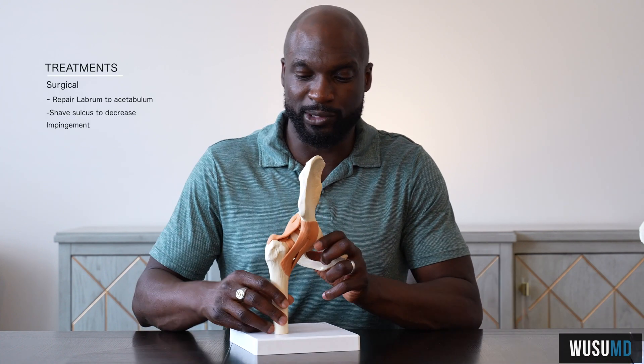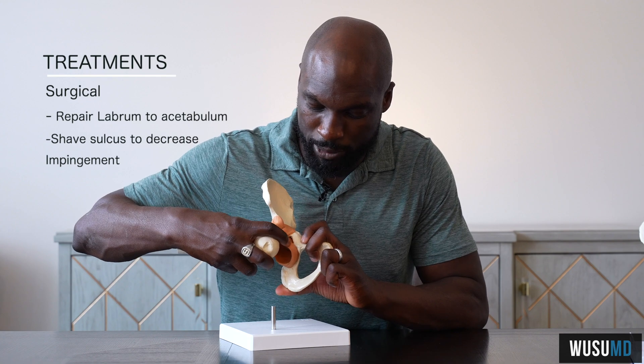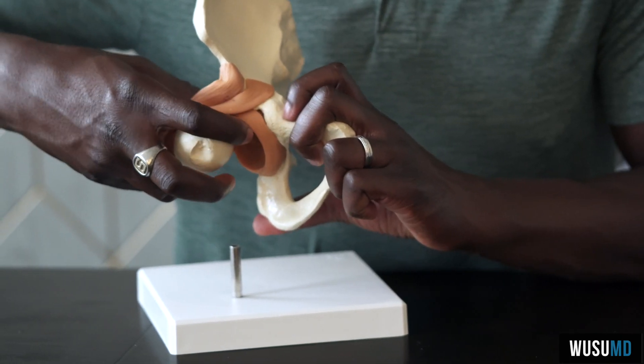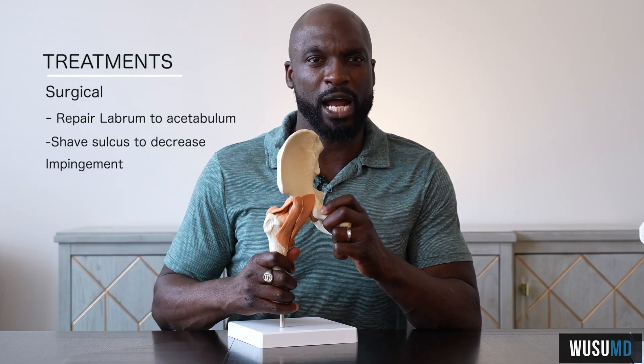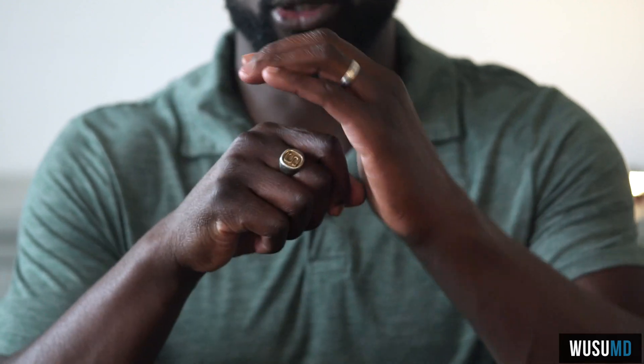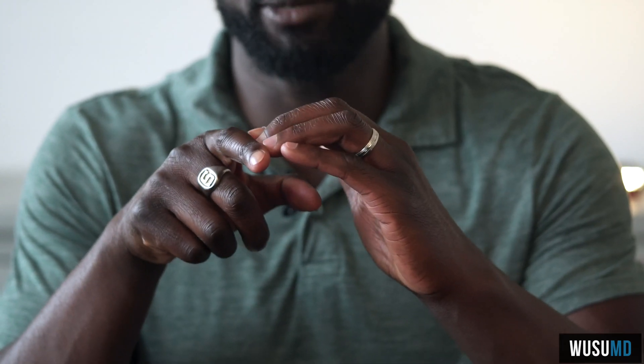For surgical treatment, our goal is to actually repair the labrum — we will take this torn labrum and put anchors to reattach the labrum to the acetabulum, providing that stability. But we also had the problem of impingement. So we'll also shave down this cam morphology — this bump — and by shaving it down, we will restore this sulcus here. And sometimes we'll also shave back the acetabular rim to pull it back. So now there's plenty of space for movement and it will not cause any pinching.